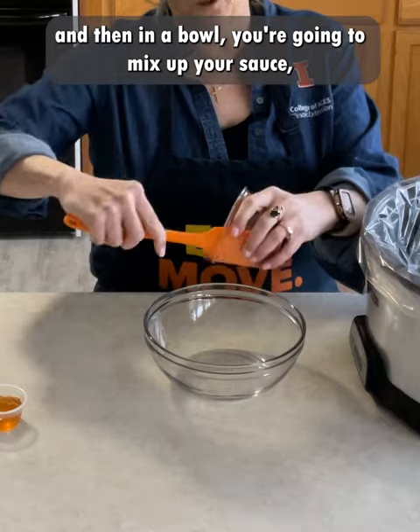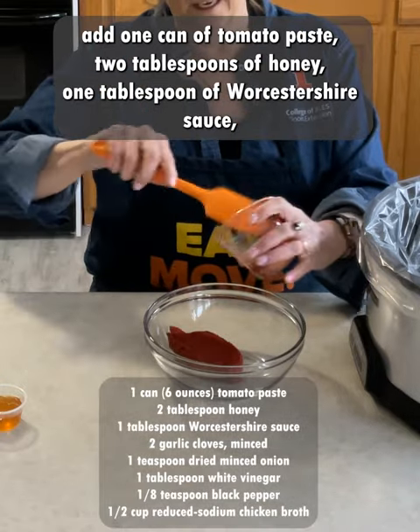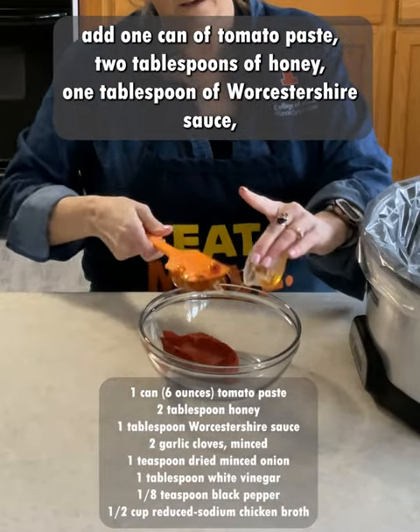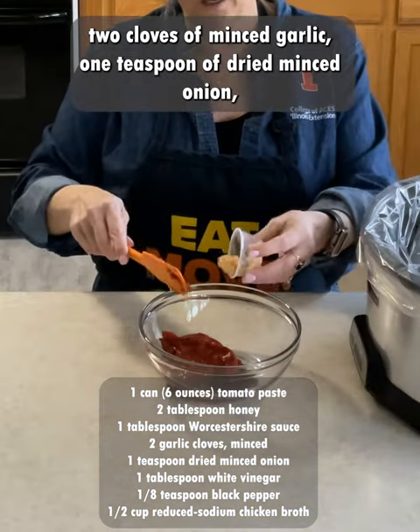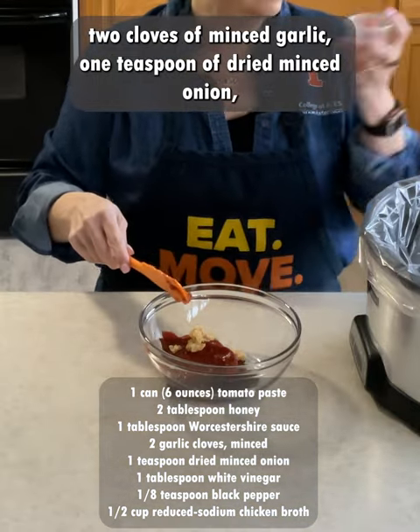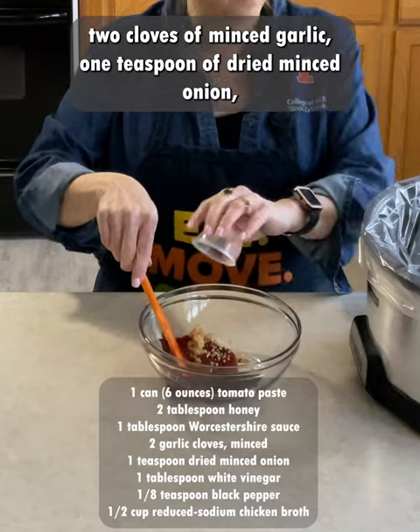Then in a bowl, you're going to mix up your sauce. Add one can of tomato paste, two tablespoons of honey, one tablespoon of Worcestershire sauce, and two cloves of minced garlic, one teaspoon of dried minced onion.